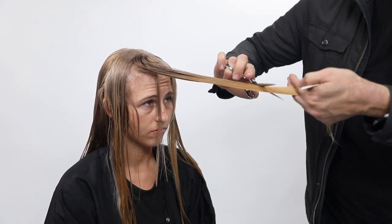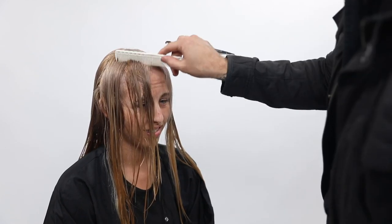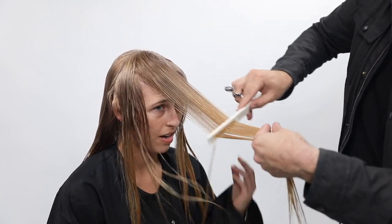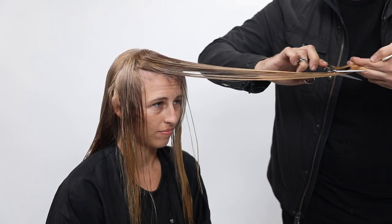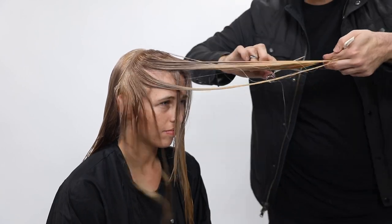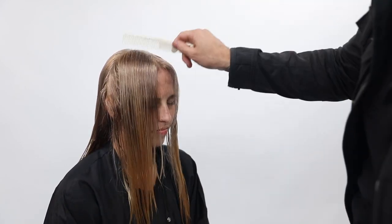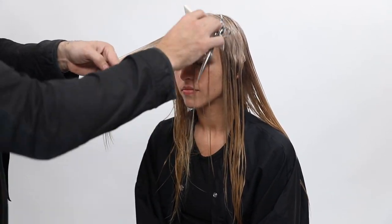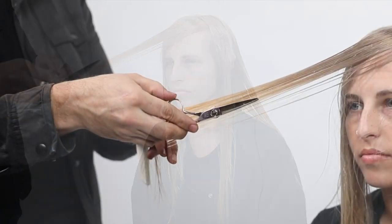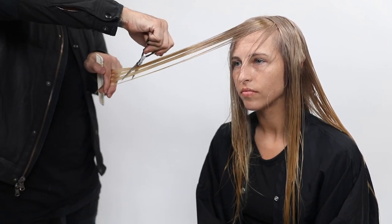Now I want to create more of a rounded feel in the front with more extreme overdirection — a face frame and layers on the side of the head. I go diagonal forward with my partings, pull the hair across her forehead, and do a slide cutting technique with the DB20 scissor, gliding through the hair. A lot of people slide right in front of the face, but that builds up too much weight. Because I'm elevating and overdirecting, I take out more weight so it stays nice and light. A big mistake in long layered or face frame haircuts is creating too much weight.